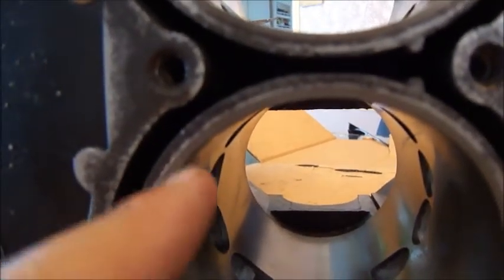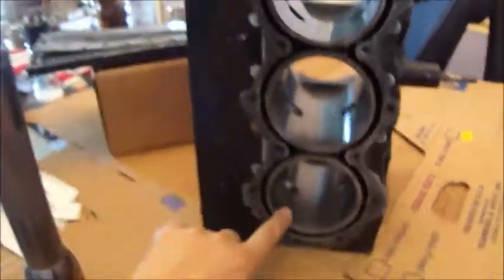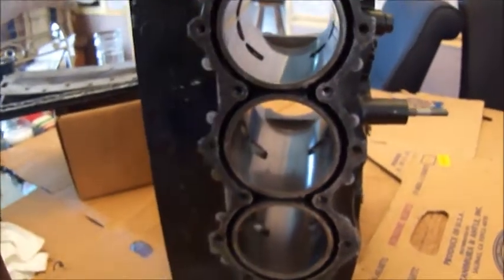You can kind of see here the thickness of the new sleeve versus here — it's not quite as thick because this one had been bored. Interestingly enough, these three had been bored before. This one hadn't.